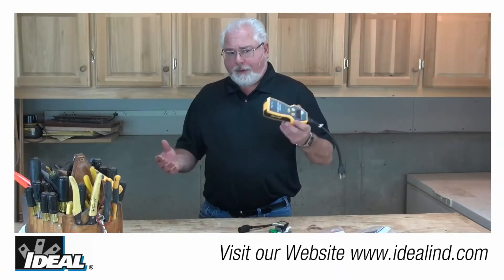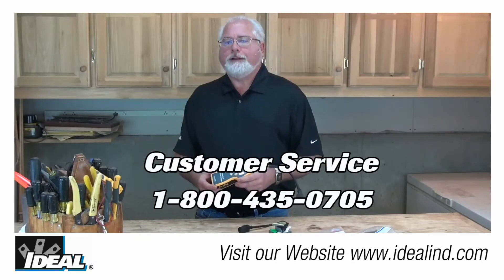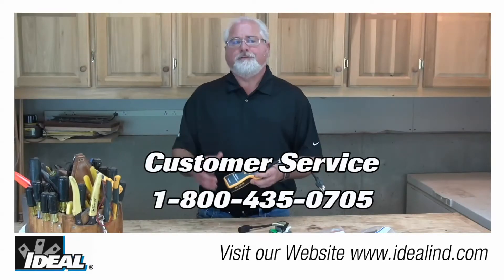If you'd like to know more about the SureTest circuit analyzer, it's our catalog number 61-164. Please contact our customer service department or look at our website to find a distributor nearby that actually stocks them.